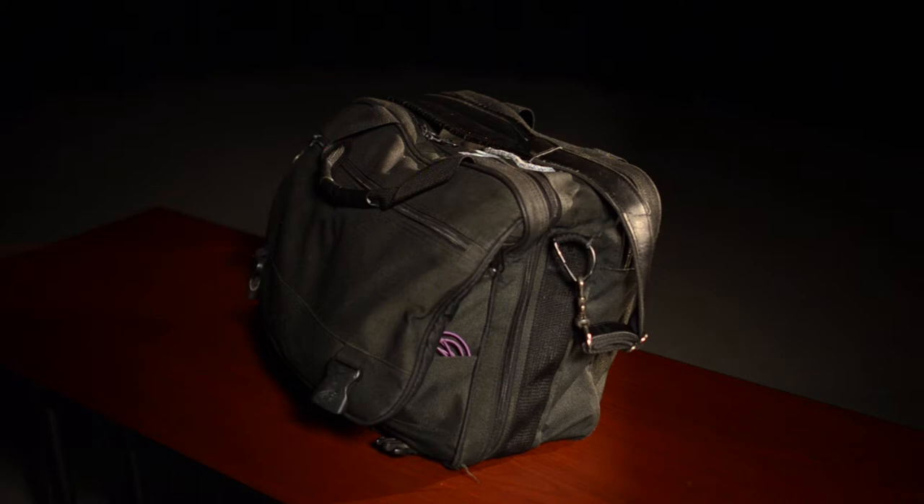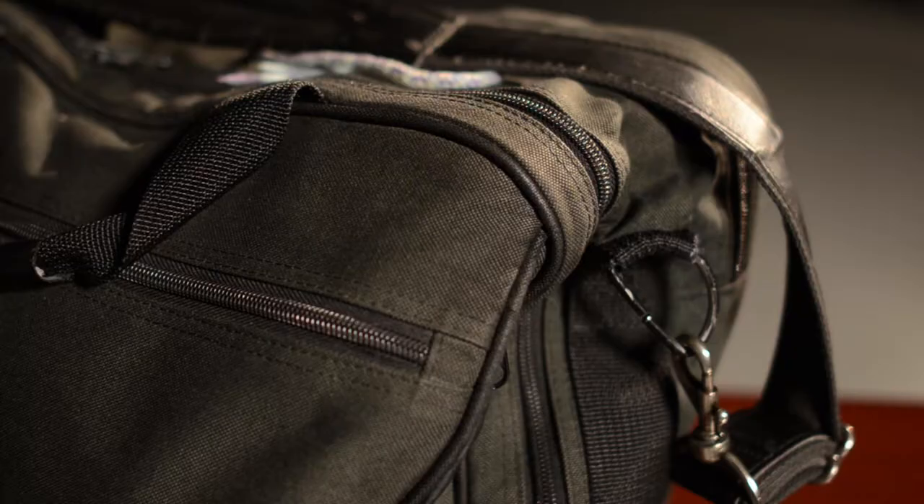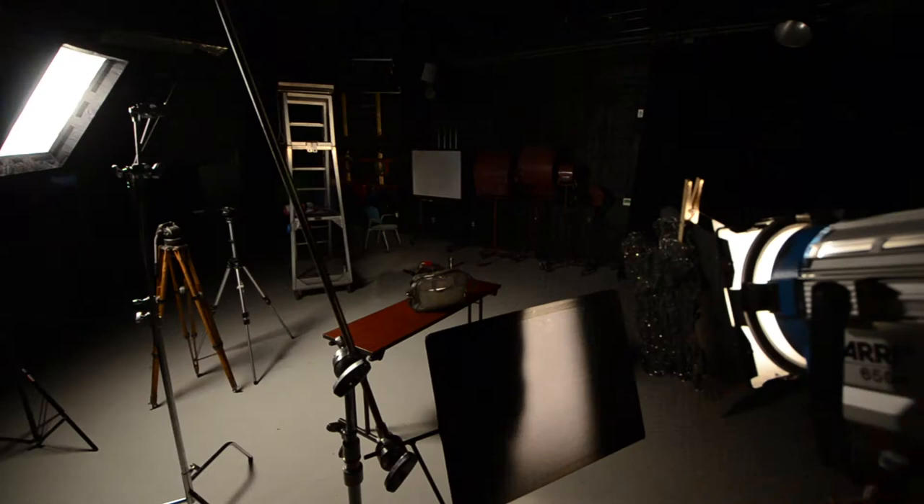You can also achieve this effect to some extent by using the vignette feature on the Lumetri filter in Adobe Premiere — here's what that can look like. If you want to learn more about that, I'm sure there's a tutorial out there somewhere. For the close-up shot, you can see how flagging the light off the table and the floor can make a big difference.